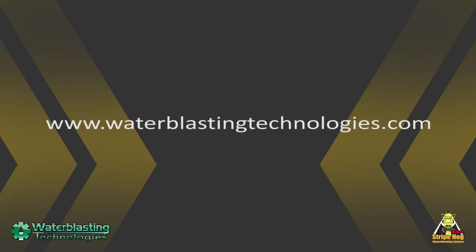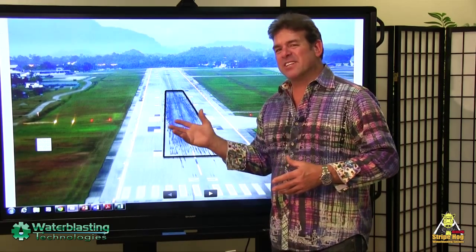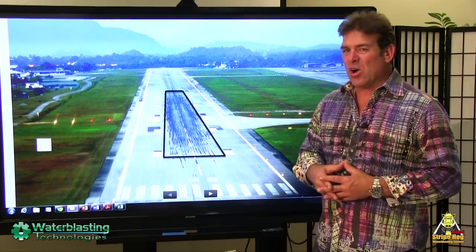There are many applications for a StripeHog water blasting system. Among them is the removal of rubber deposits from runways. Landing aircraft produce rubber strips on the runway, and those streaks or strips build up over time, presenting a slippery hazard to landing aircraft in wet conditions. Here you can see an average size of such an area — generally 50 feet wide and 2,000 feet long.